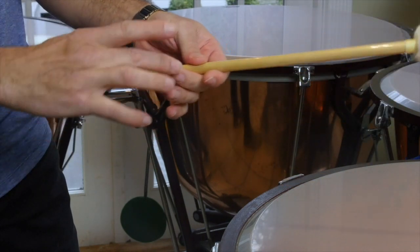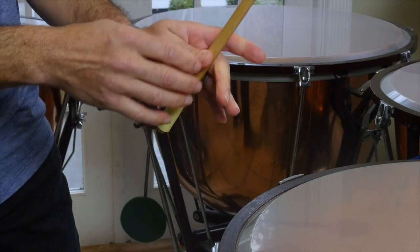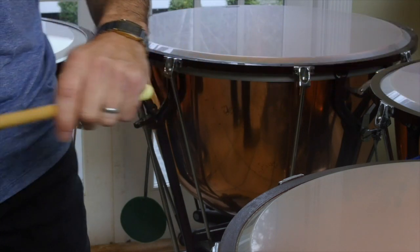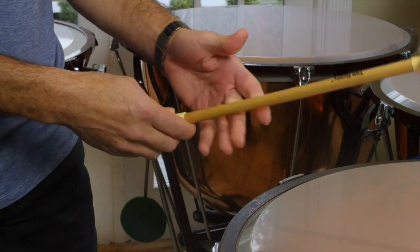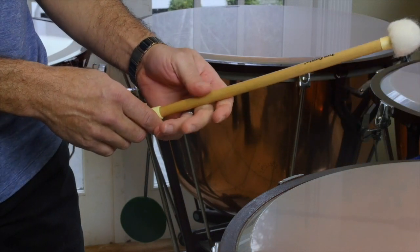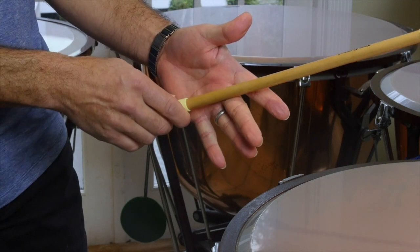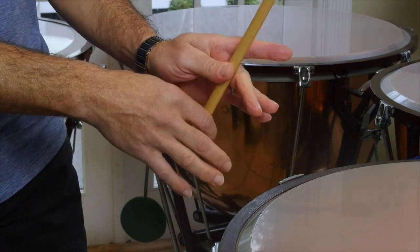The correct spot is going to be about where your thumb and your index finger are — that's your fulcrum, where the stick pivots. It's going to be probably around four inches from the end, so you'll see about that much coming off the edge of your hand. Find that balance point, and once you have that, put the stick on the last joint of your third finger and then put your thumb so that the pivot is between those two fingers.